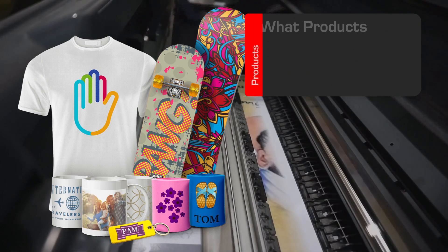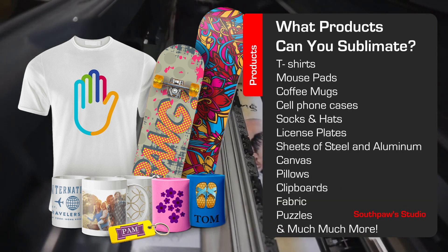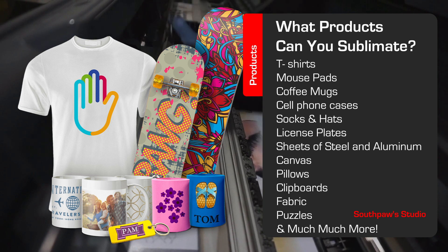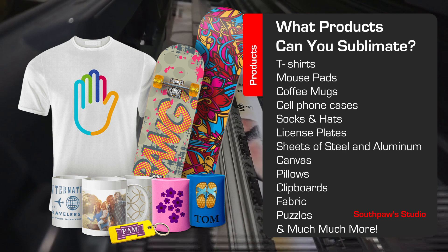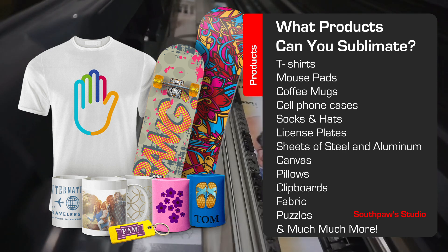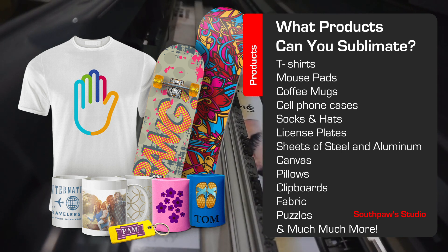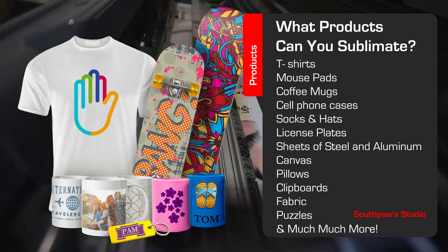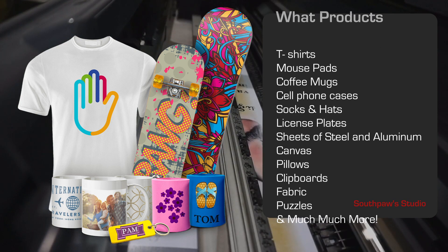So what products can you use sublimation on? While it's impossible to list all the possible items, here are some of the more popular ones. You can do t-shirts, mouse pads, coffee mugs, cell phone cases, bathing suits, socks, hats, glass mugs, glass plates, license plates, sheets of aluminum and steel, canvas, pillows, clipboards, fabric, banners, handbags, puzzles, and much, much more.